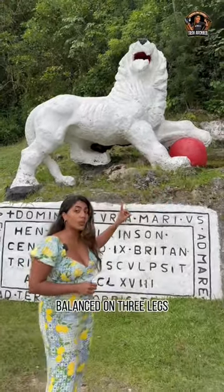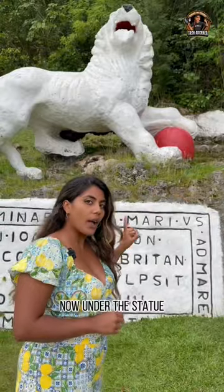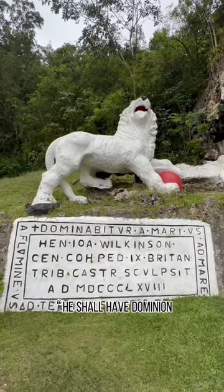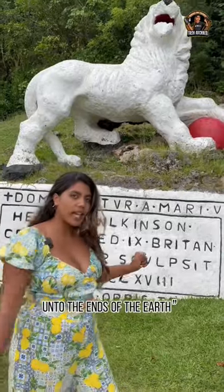We see the lion is balanced on three legs, the fourth is rested on a red spear. Now under the statue lies a Latin inscription: 'he shall have dominion also from sea to sea and from the river and to the ends of the earth.'